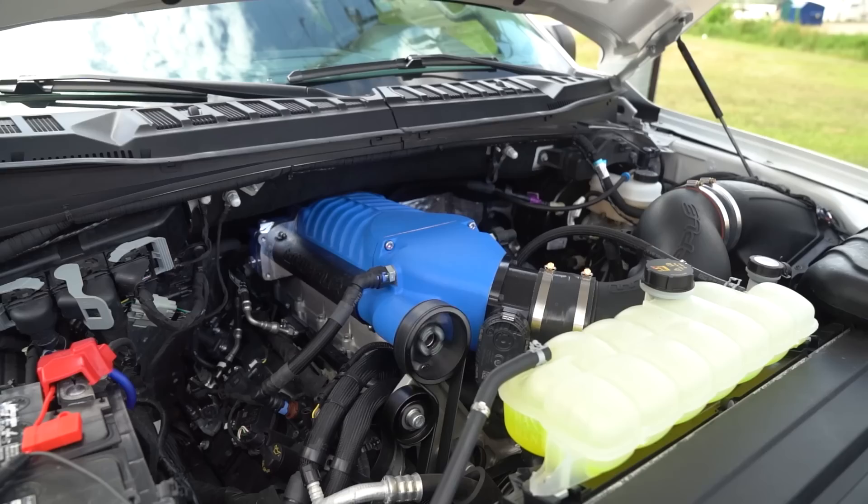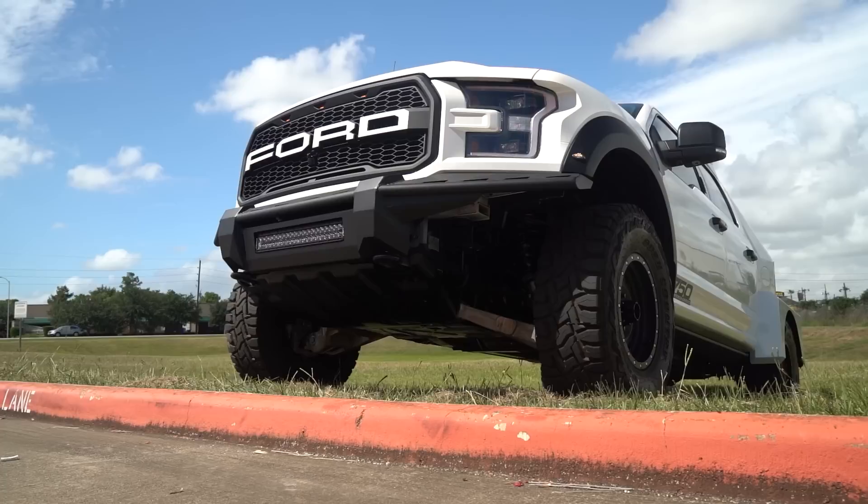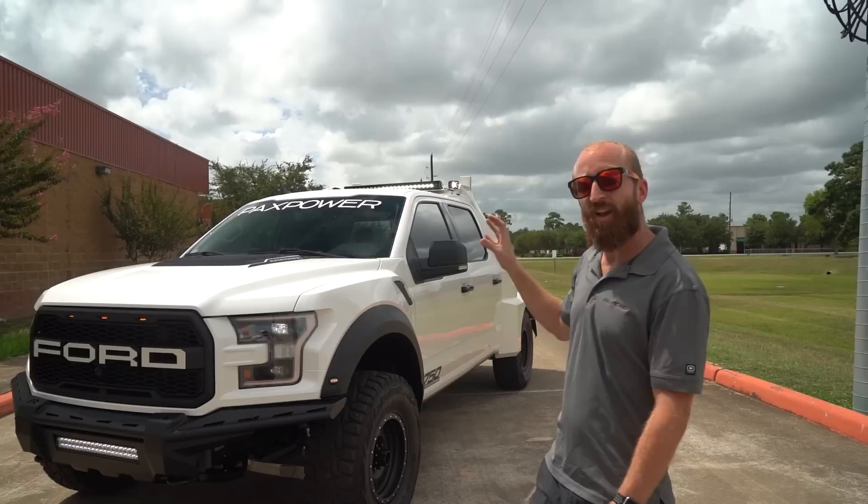In this case, it's a V8 Supercharged Raptor. This truck started as a 2020 Lariat with a V8 5.0 engine and the 10-speed transmission. We then added the 2.9-liter Whipple Supercharger system in Stage 2 form to get 750 horsepower.